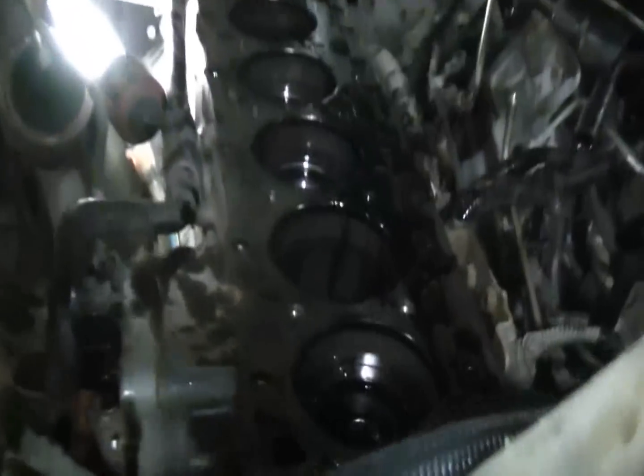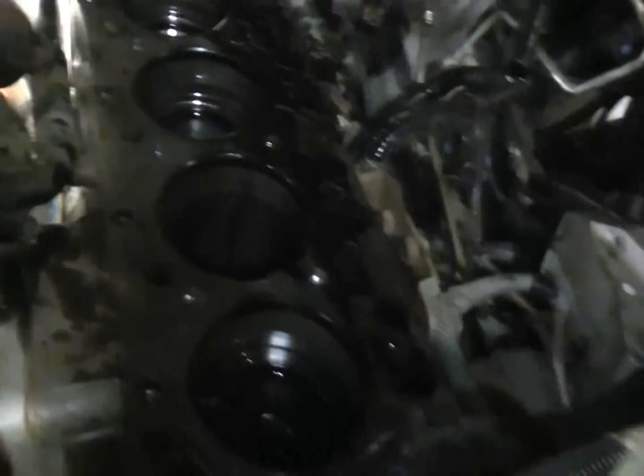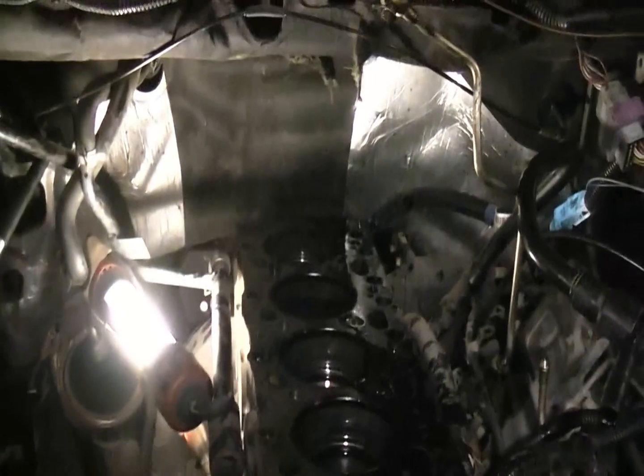Okay, so we got our head off. Got a little bit of diesel fuel out of the cylinders. Other than that we're pretty much done.